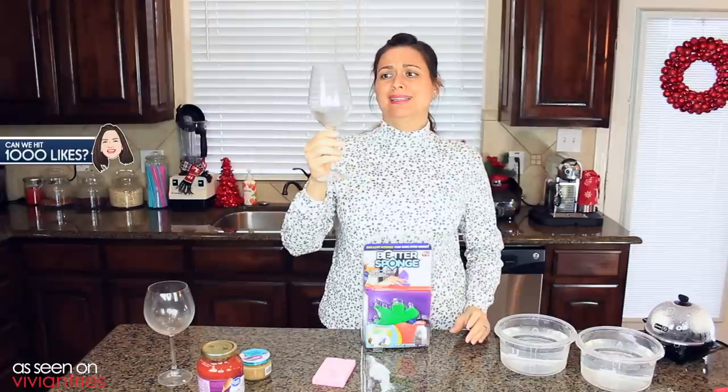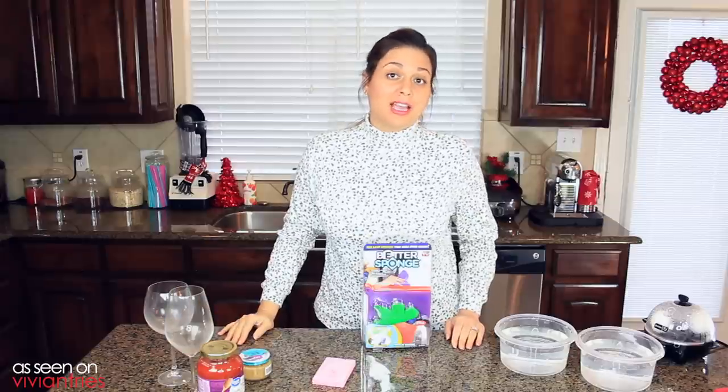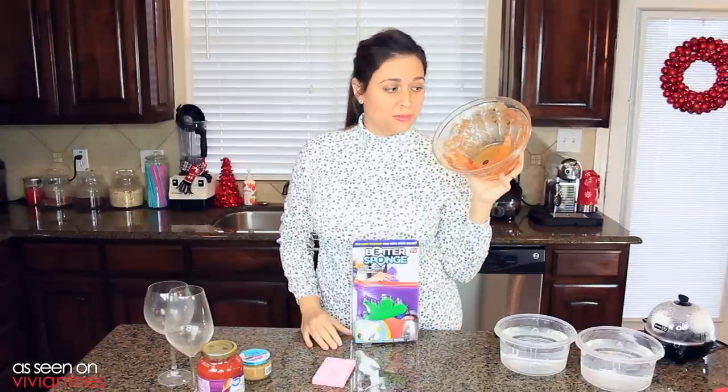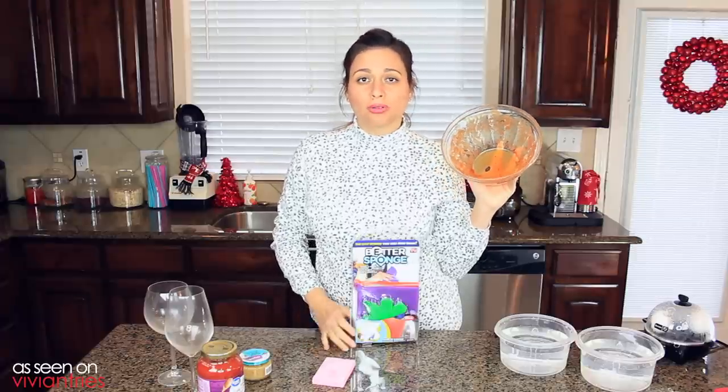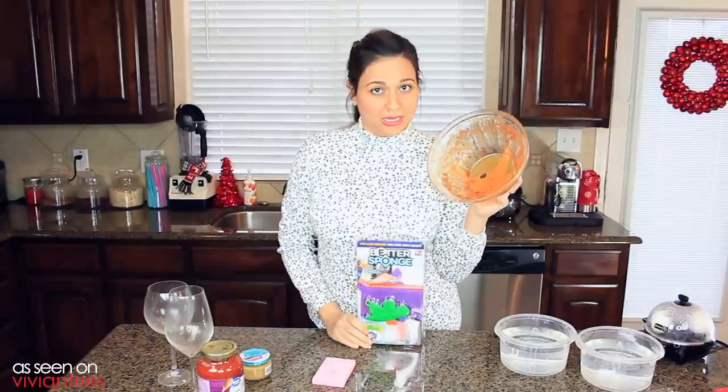I have two dirty glasses here — they're not mine, I borrowed them from the neighbor. Everything I have is just squeaky clean. I also have this from last night's dinner. It is nice and dry and caked onto this glass bowl. In the infomercial, I promise that these guys can clean this without any issues, so we're gonna give that a try too.